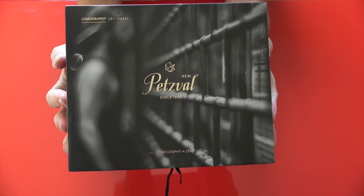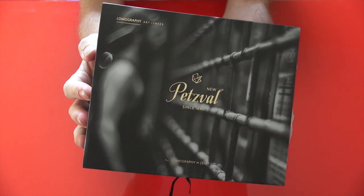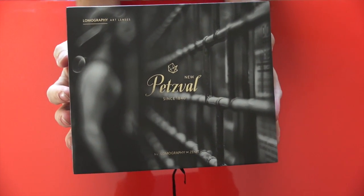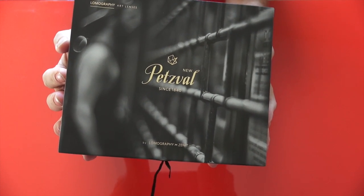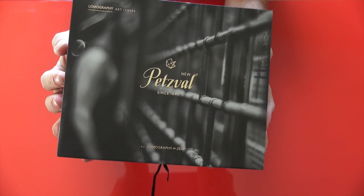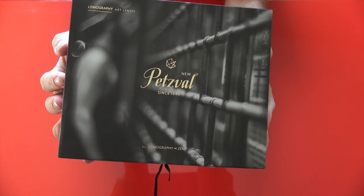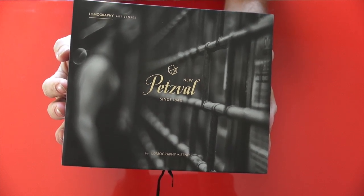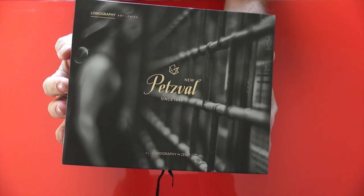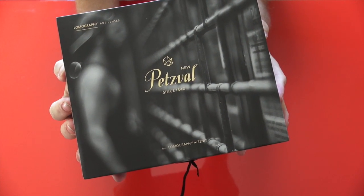When this came out on Kickstarter, it broke through all the challenges and barriers and they raised all kinds of money. People wanted this lens to be done and recreated. This is the Petzval lens as originally created in 1839 by Joseph Petzval, and it was considered the first real portrait lens of its time.